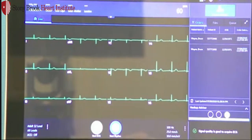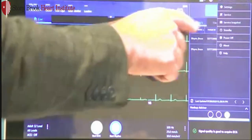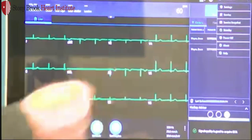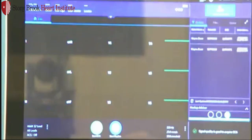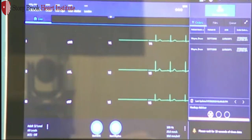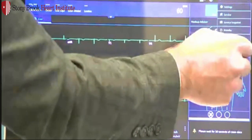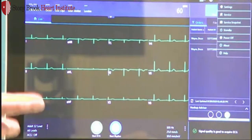To the right of that is the drop-down menu. If I tap the screen, that will display the drop-down. Within this, we have several settings: settings, service, a service snapshot, and one feature I like to show is the standby. If I press standby, it will black out my screen, covering patient information and saving battery life. To turn the cart back on, simply tap the screen. If you're not using the cart, I recommend plugging it in and hitting the standby button — you don't need to power it up or down after each ECG. Below that is a power button, so you can also turn off the device from the drop-down or just use the keyboard.